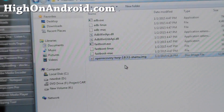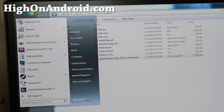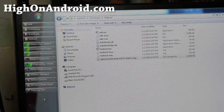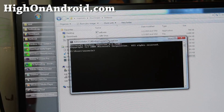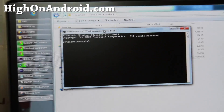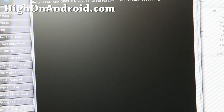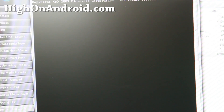Next, open up a command prompt. Go to Start and type cmd in the search bar. If you're using Mac or Linux, open up a terminal — just Google how to do it if you're not sure.